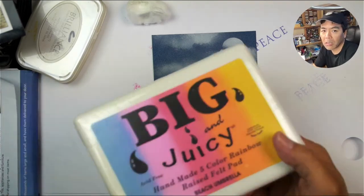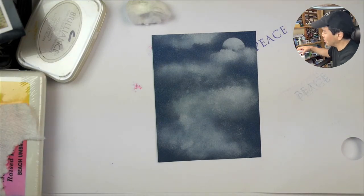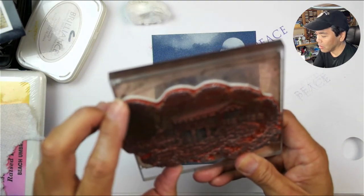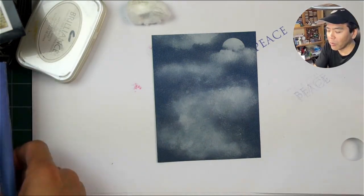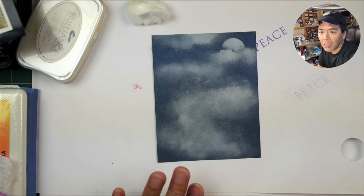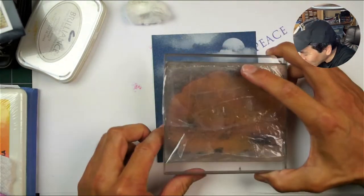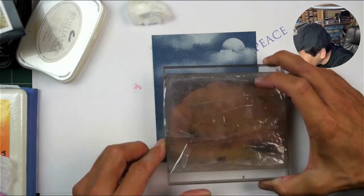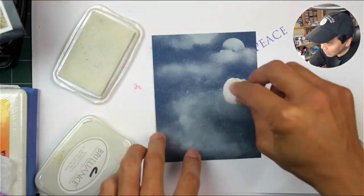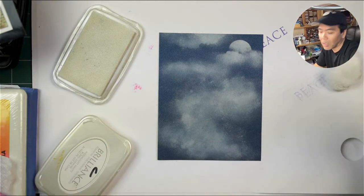I'll try to do a brayer scene — has anyone used a brayer in a while? I haven't, but talk about a quick application of a scene — brayers are a really great way to go. Same thing with photo stamping — I'll do some photo stamping here, I haven't done alcohol ink coloring on a photo in a while, so I am hoping it will come out okay. I'm just getting my bearings — I think these trees are going to go out a little bit more. Let's build that up a little bit more.